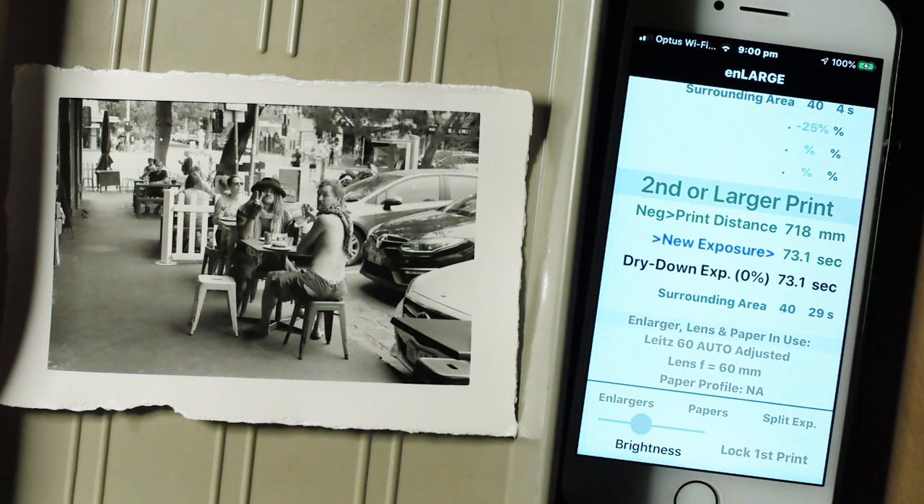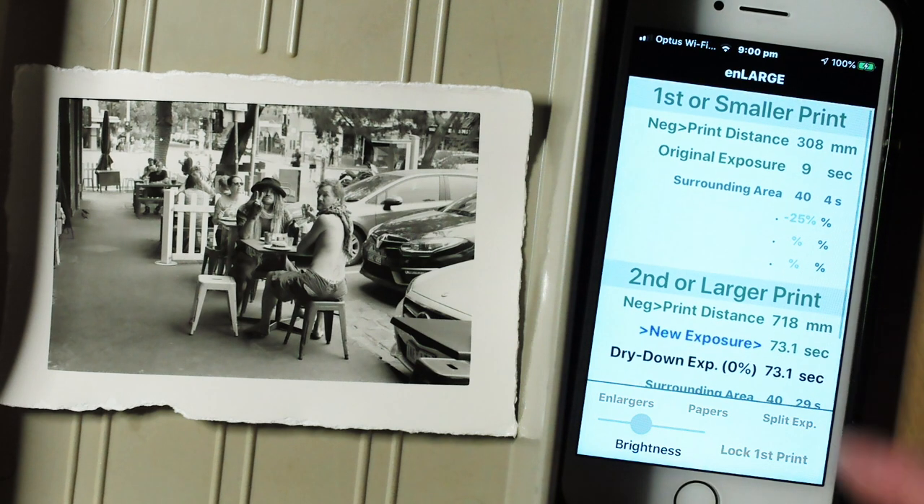Let's make this new A4 print using these recommended exposure times — it should look identical to both the final small test print and our two previous 6x4 inch prints. Exposing the A4 print now for the recommended exposure time of 73.1 seconds. Now giving the extra 29 seconds of burning in to the surrounding area — I've switched to a bigger dodging mask in order to get better control over the burndown area. The important thing is to keep the mask moving during the exposure. Processing the print now using the same development time and agitation as the previous three prints.